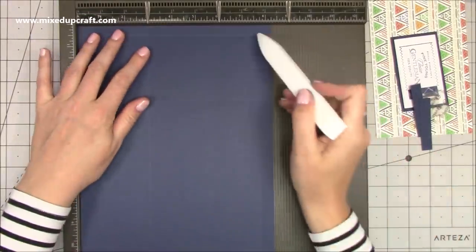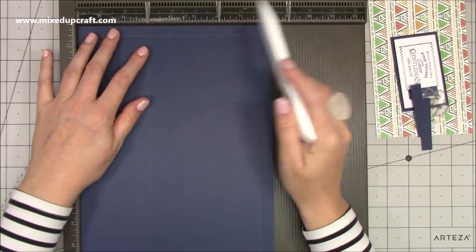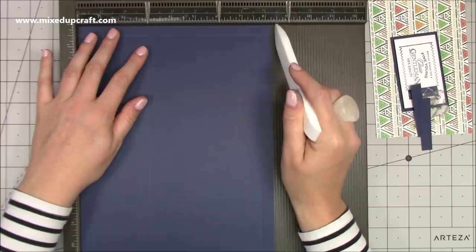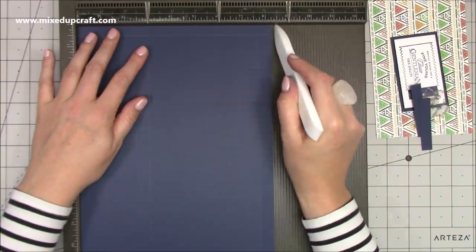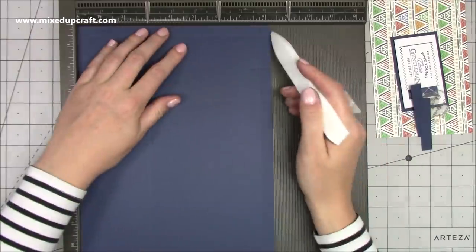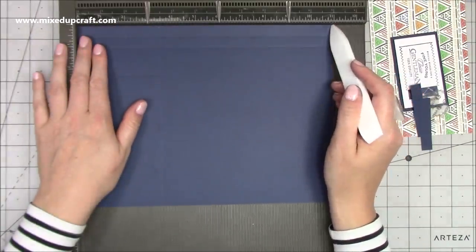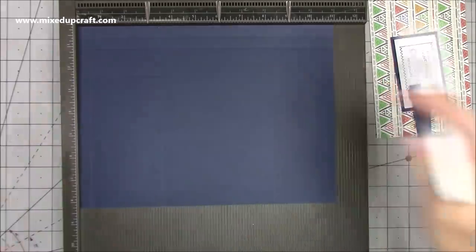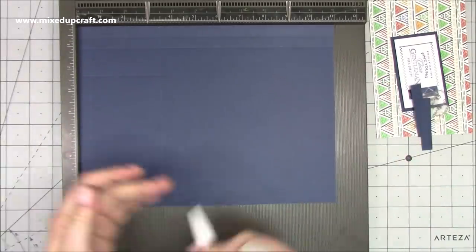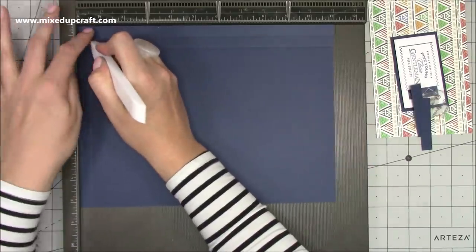You want two pieces that are 11 by 8 and a quarter inches. If you're in the States or outside the UK, yours will be 8½ by 11 — just bring yours in to 8 and a quarter. For those of us in the UK, ours is already 8 and a quarter wide, so just bring your A4 down to 11 inches. That way everybody can use their standard size cardstock. Along the 11-inch side, score at half an inch, three inches, and three and a half inches.